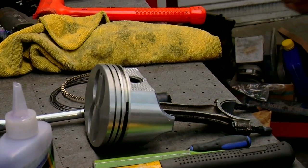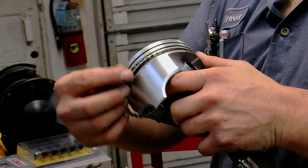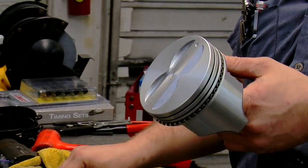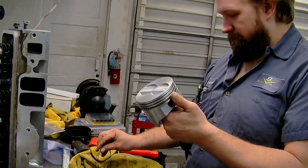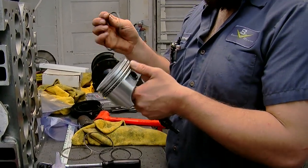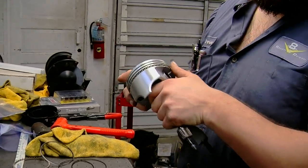Most modern engines have a three-ring package on the piston: the top two are your compression rings and the bottom one is your oil control ring — some guys call it an oil scraper ring. When you go to install them there are often marks on them because the face of the ring differs depending on the material, the type of engine you're building — street motor or race motor. You want to make sure you put them in the right place, the right order, and the right side facing up.